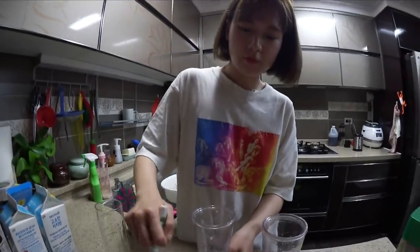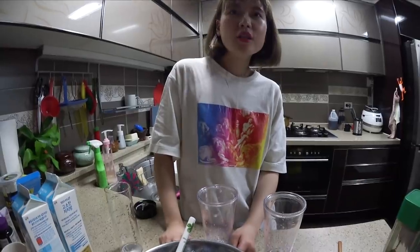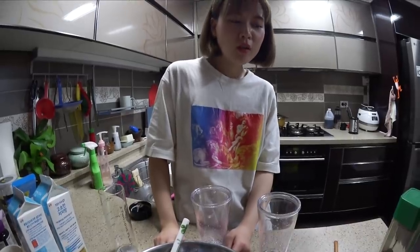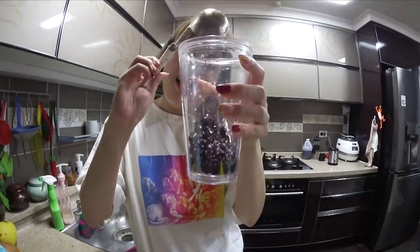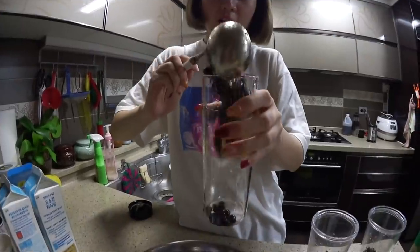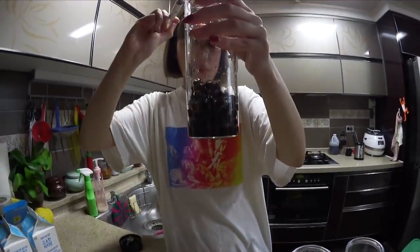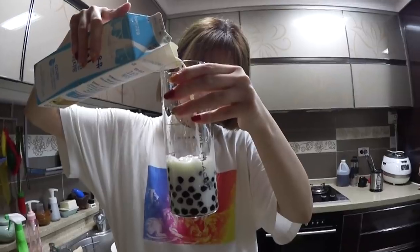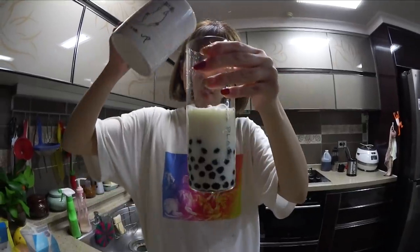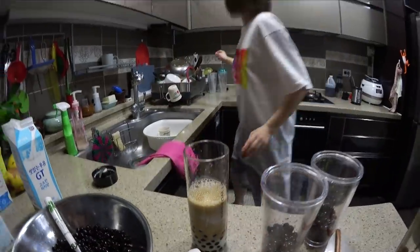Oh, but one thing — we don't have the actual straw. How are we gonna drink it together with the pearl? You're just gonna use a spoon. Spoon? No! A lot of pearls. Dunk it in, dunk it in — a lot because she really likes it. And then put the coffee. Let me just mix it for her.